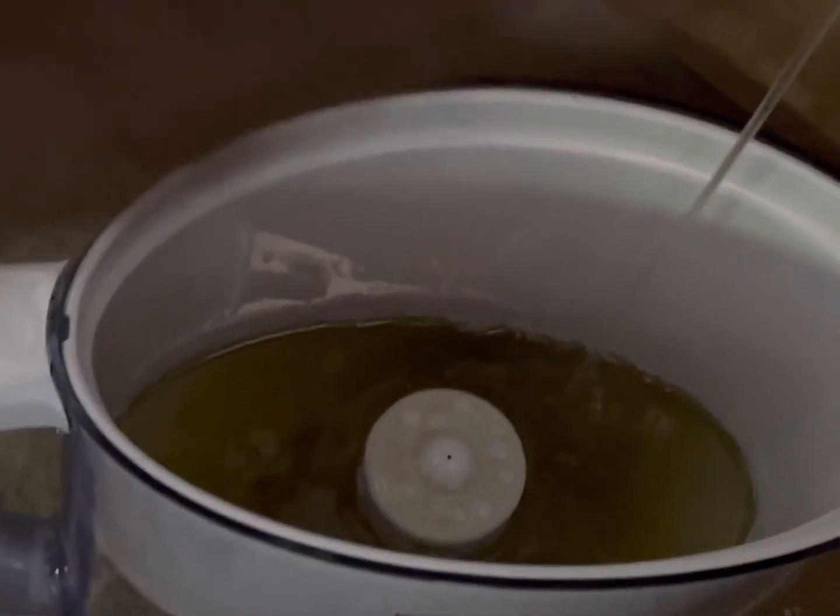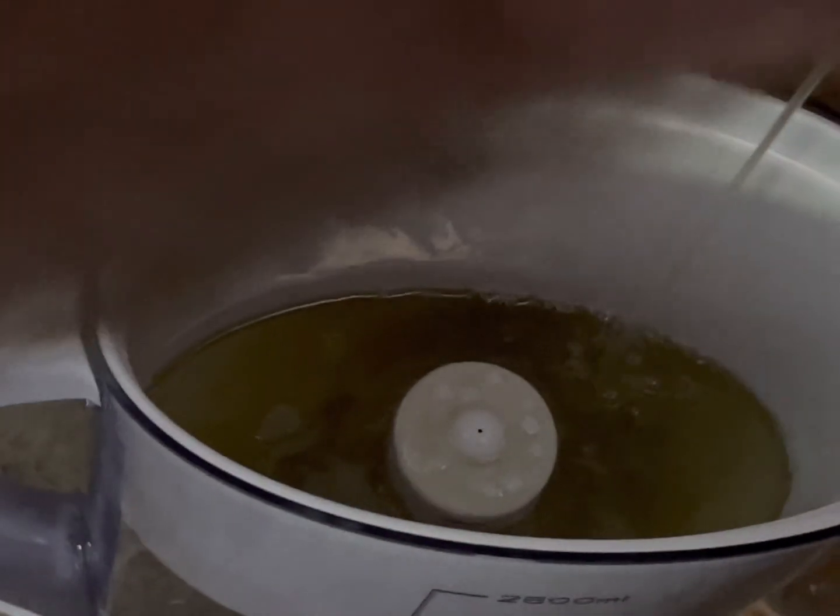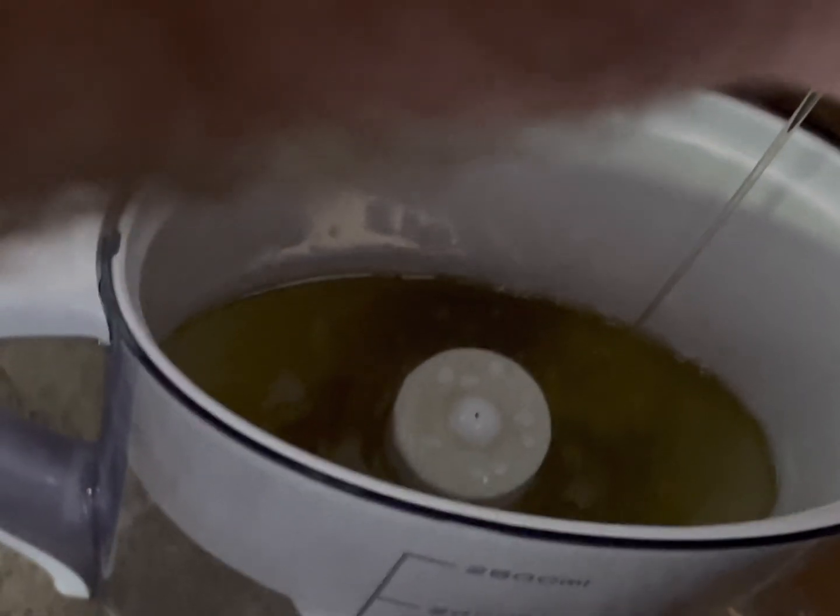It's pretty dirty, honestly. It didn't look that dirty in the machine. It's definitely cloudy, for sure.